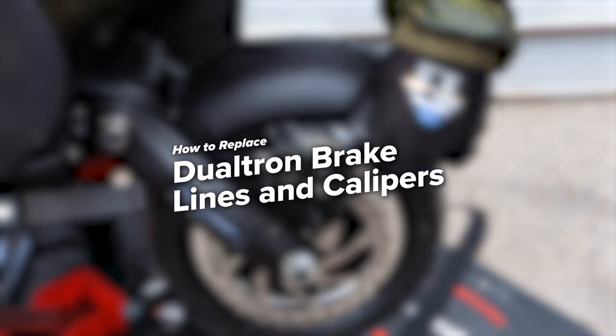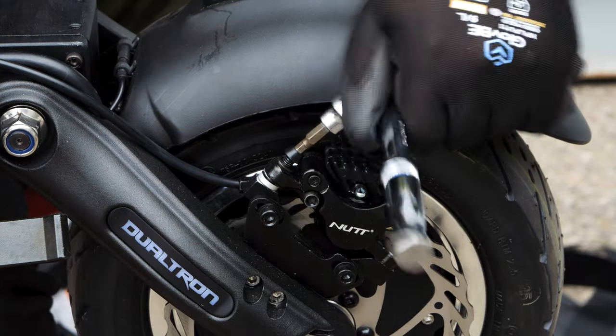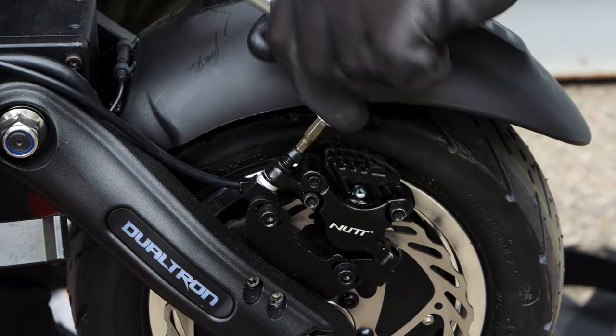Welcome to Voromotors. Today we're going to show you how to replace the Dualtron brake calipers. This process applies both to the front and rear calipers, but for this example, we'll be changing the rear since it includes a couple more steps.